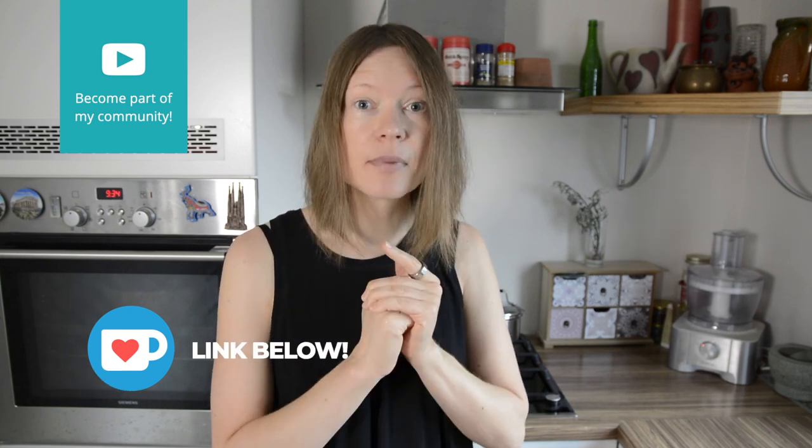Simply divine! And if you enjoy the content that I create, you can support me by getting me a cup of matcha on Ko-fi. Every time someone shows their love, it not only supports me financially but also boosts my motivation to continue. Thank you in advance!